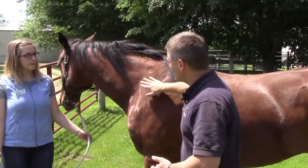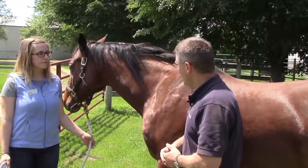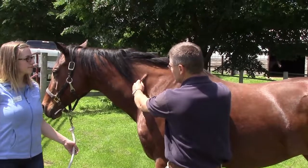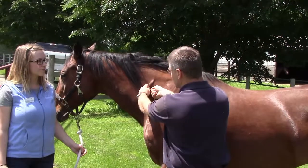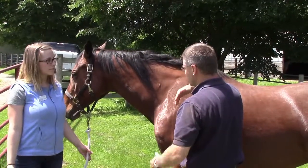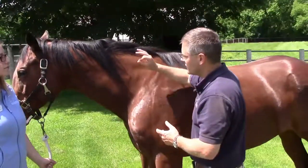Typically for injections, we're going to try to stay in the neck region for the vast majority of them. What I like to do is come in and pinch the skin next to the spot I'm going to be injecting, then take the needle in. A technique that can sensitize horses is when people come in counting one, two, three and then put the needle in — that can get horses a little bit excited.